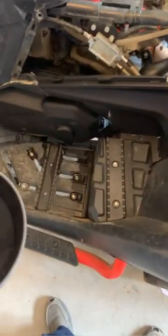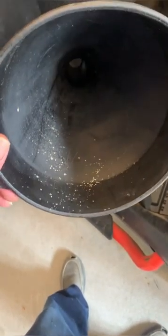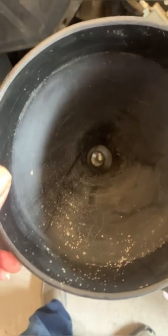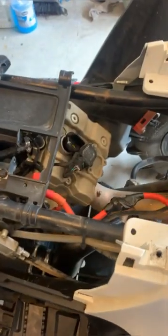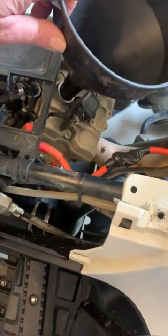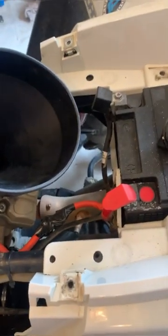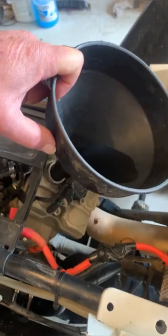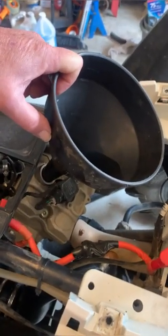For the last part, take your funnel and clean it before you use it. I use carb cleaner — spray some on it and down into the throat of the funnel to make sure it's clean. No point putting a dirty funnel in and contaminating your fresh oil. Come back up to the top, remove the oil filler plug, insert the funnel, and pour your oil in.